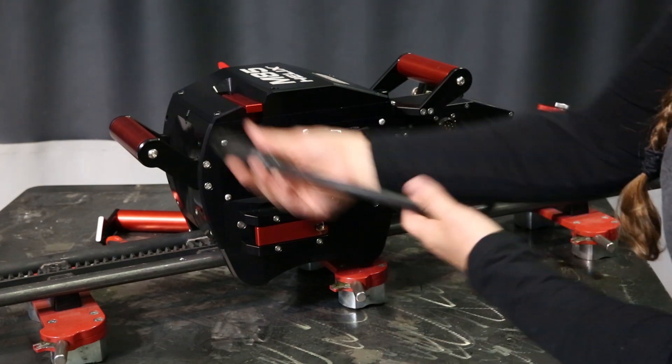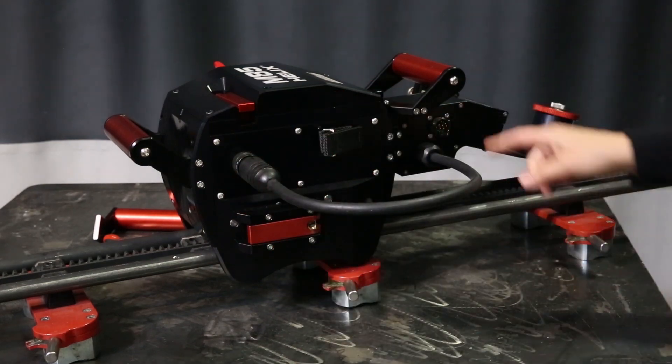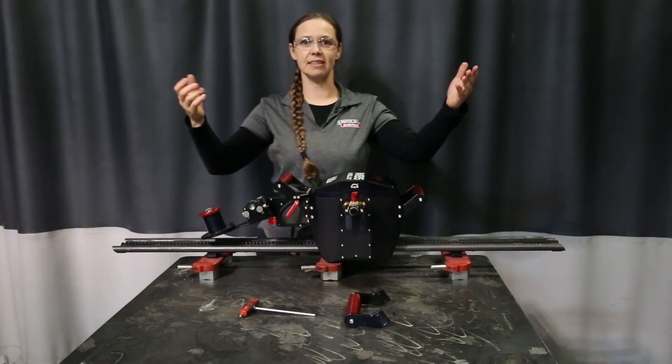To plug in the wire feeder, you're going to plug it into the back of the weld head, and then you'll plug in your control cable at the back of the wire feeder. And that's it — it's installed.